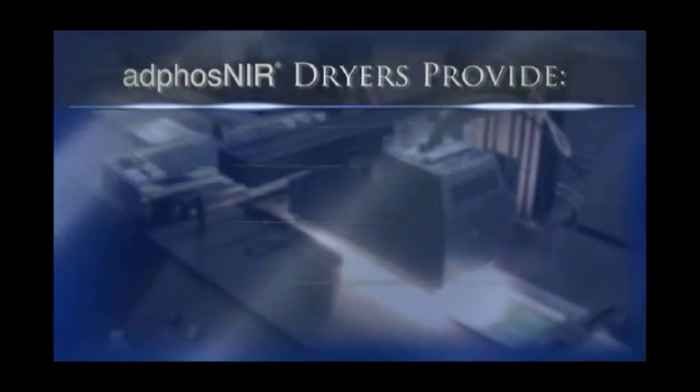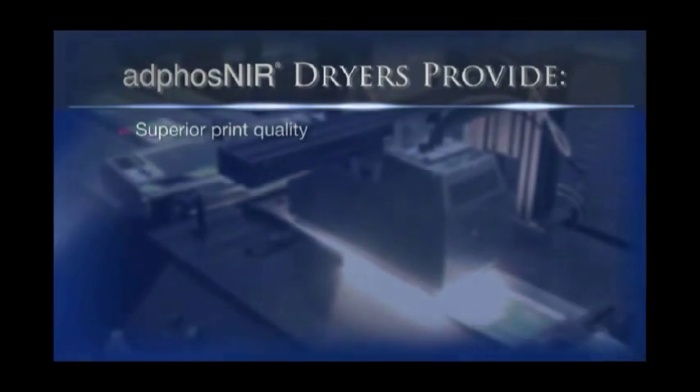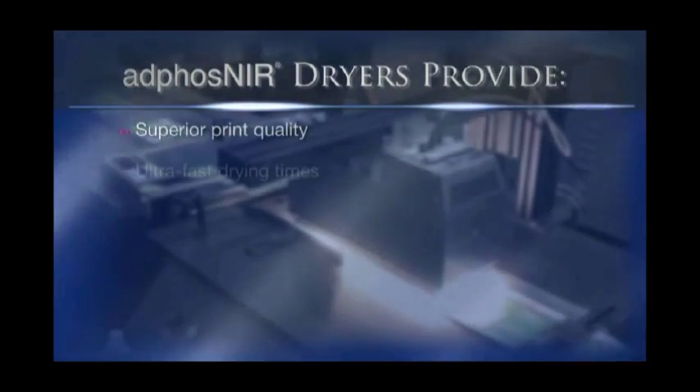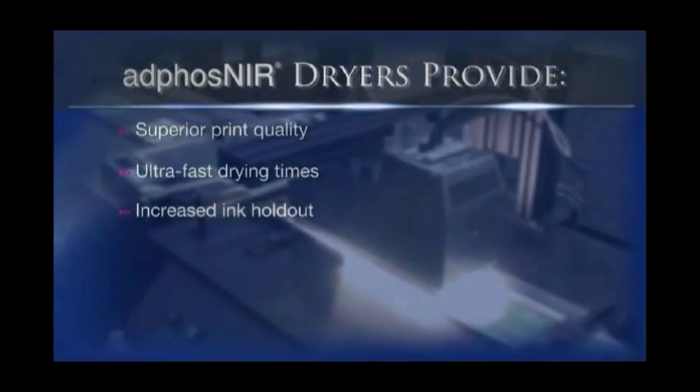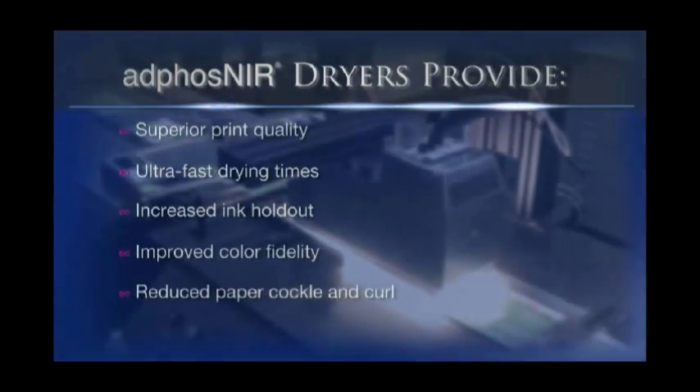All Adfos dryers also provide superior print quality with a patented energy and air management system, which enables ultra-fast drying times to increase ink holdout and improve color fidelity while reducing paper cockle and curl.